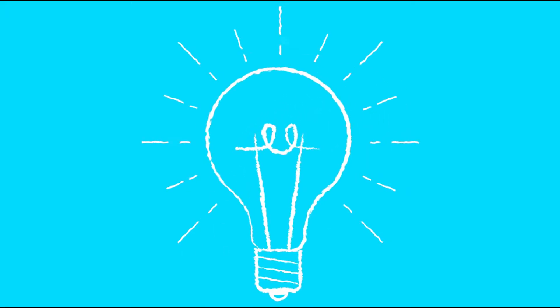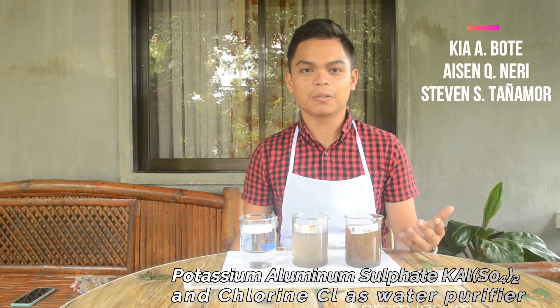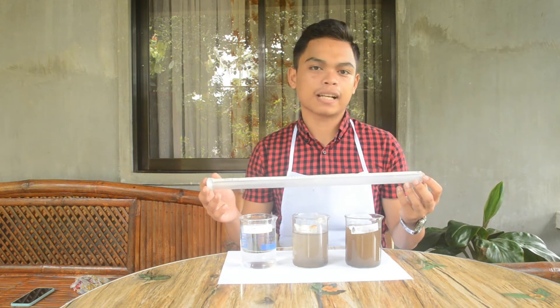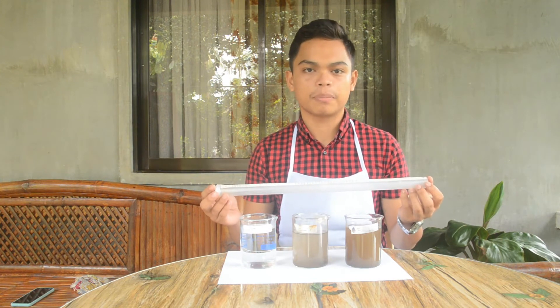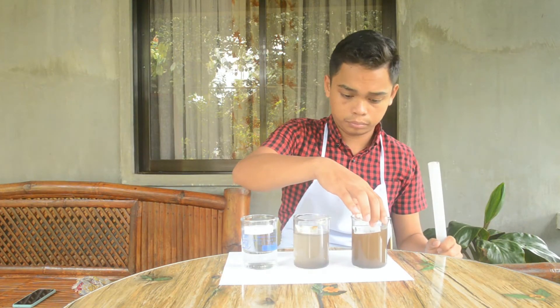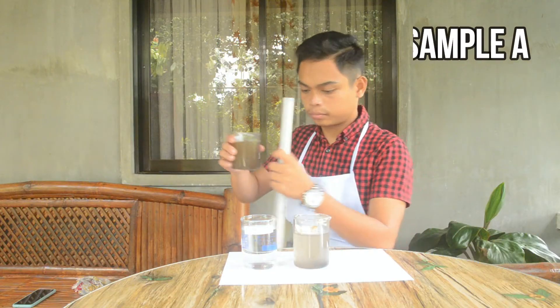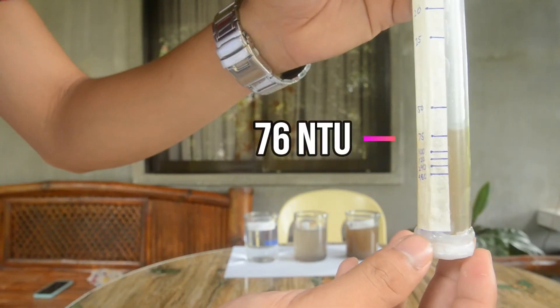Therefore, the lower the reading, it means the clearer the water. I have conducted a research together with my colleagues, and through using this DIY turbidity tube, we have successfully investigated the turbidity of a water sample from Banica River. For us to understand this deeply, let's take a look at this. Here we have three different water samples with different clarity. Let's find out the exact turbidity level of each sample.